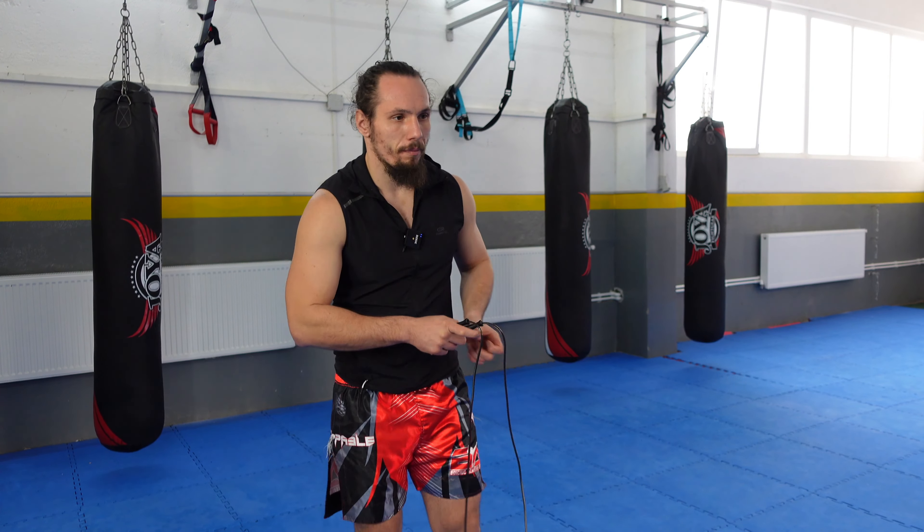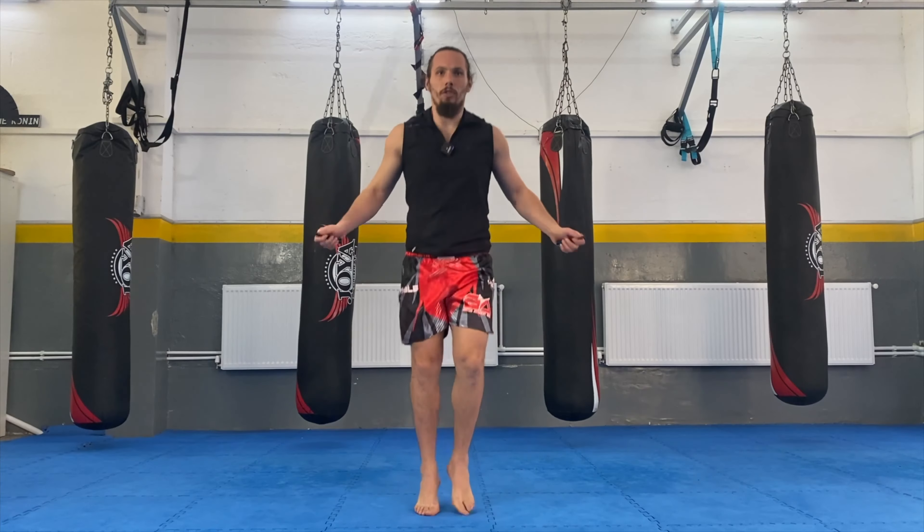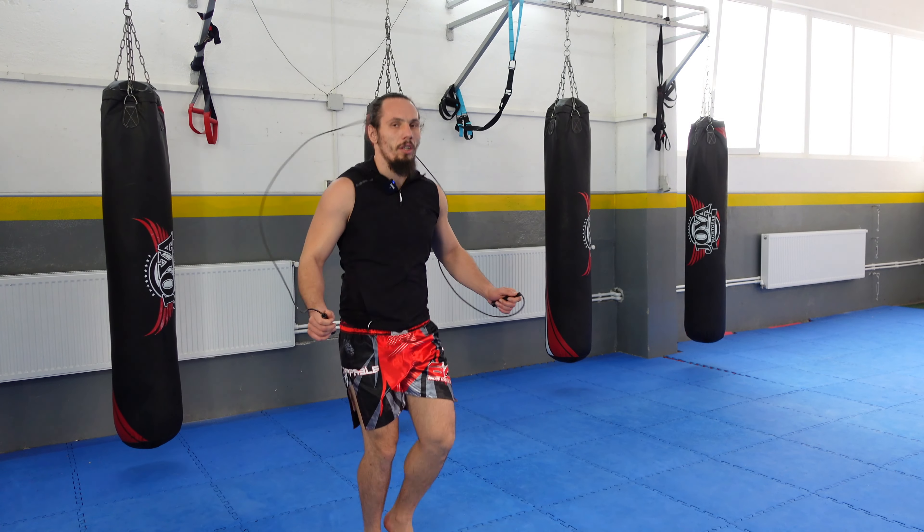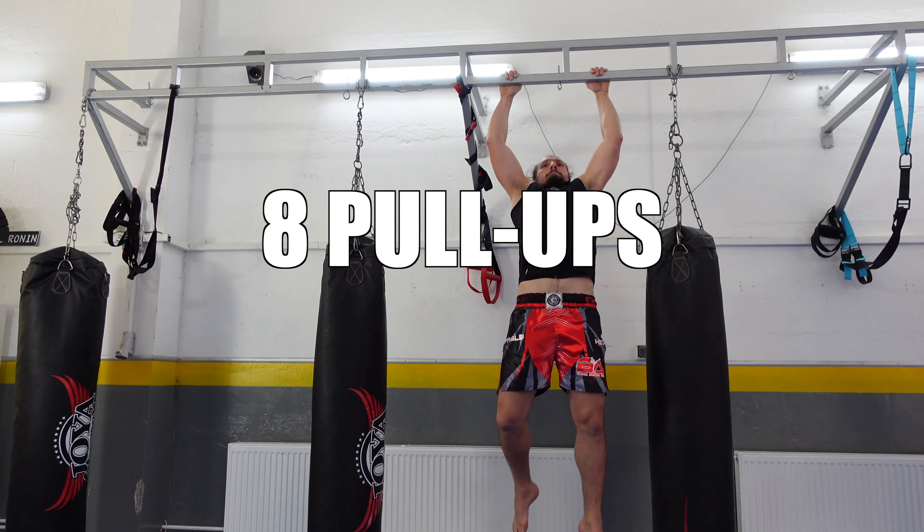Let's go to the last exercise — jump rope, as many reps as I can do in one minute. I'm aiming for 200 jumps. I only managed to do 150 jumps — a really good number, but not 200. In the first round I managed to do 50 push-ups, 70 C-reps, 100 squats, 8 pull-ups, and 150 jump ropes.